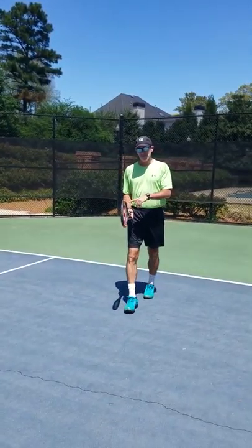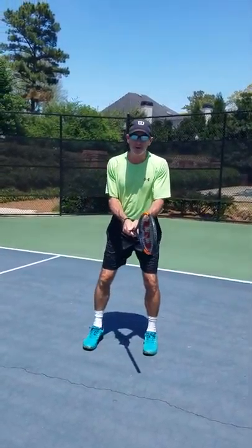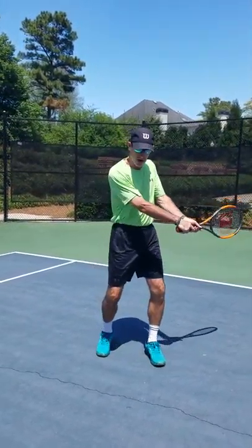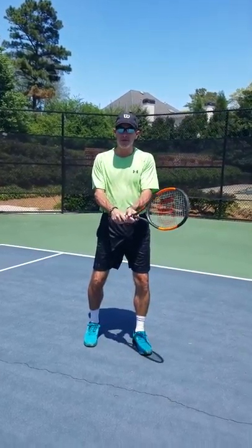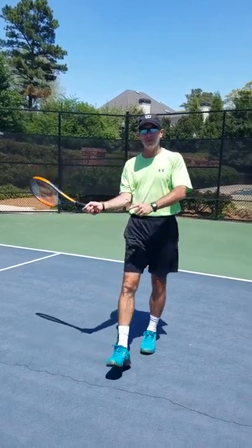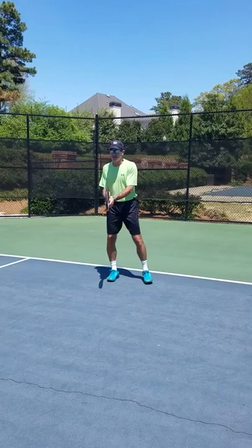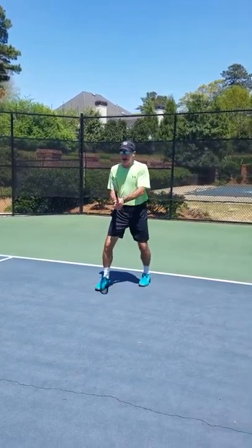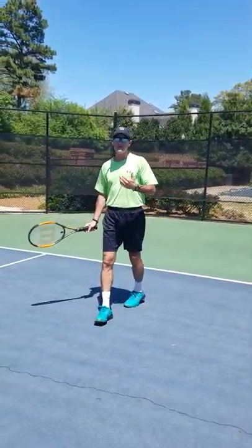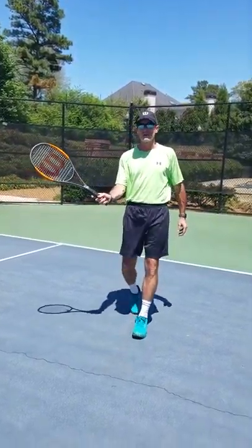I like to have myself and all players I teach start out in the continental grip when returning serve. That way you can handle your backhand without having to make a grip change. It's a lot easier to turn it into your forehand grip if you want to do a forehand drive. But by being in a backhand grip, you're in position to hit your backhand and also block the serve. If it's a really fast serve, you might not have time to change your grip and drive it, so stick with the continental grip.